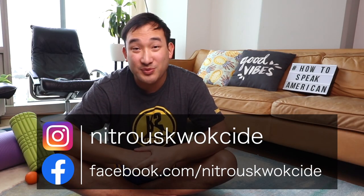The ointment is $40, the shirt is $30. You can contact me through Facebook or Instagram, with payment through Venmo. I'll leave the information in the description.